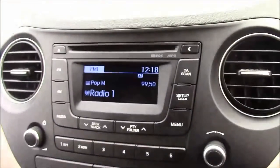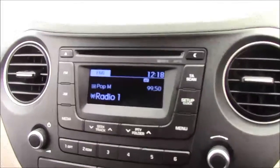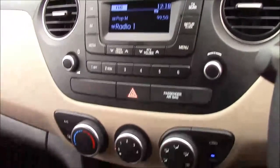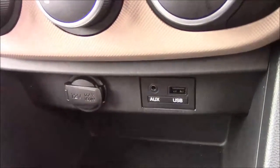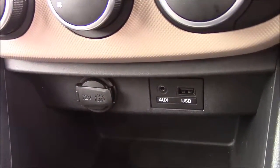Moving on to the centre console, this is your CD radio display. You can also stream your media straight to the car with the use of the auxiliary cable. Moving down you'll find your various climate control settings, and just past that you'll find your various power outlets such as your auxiliary port, a USB port, and a 12 volt power socket for all your various gadgets.